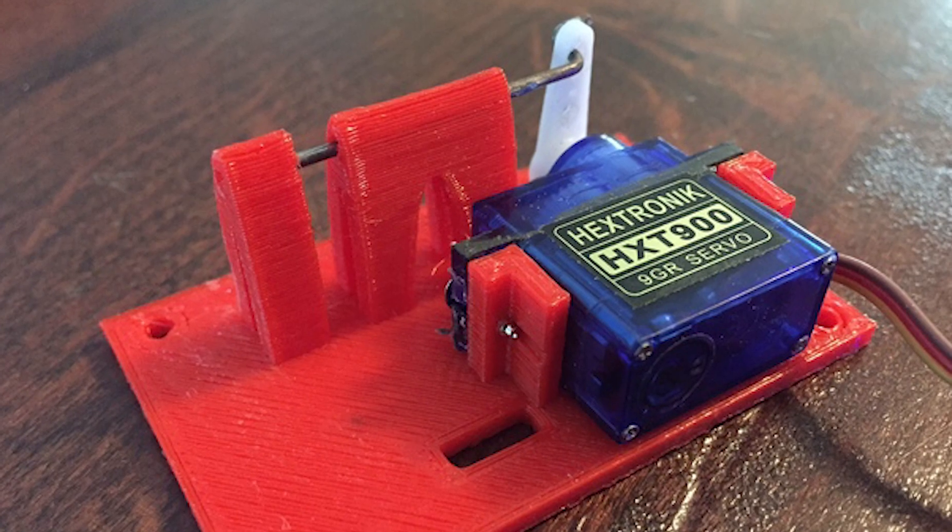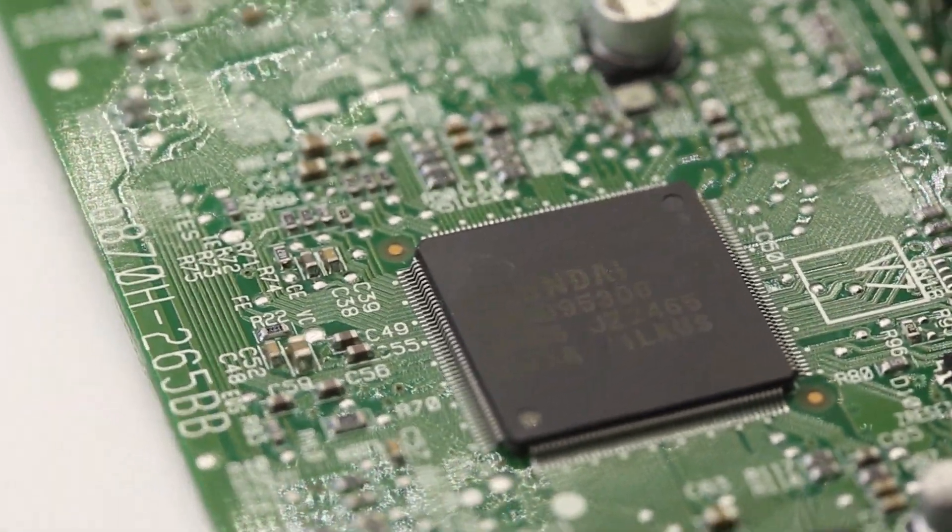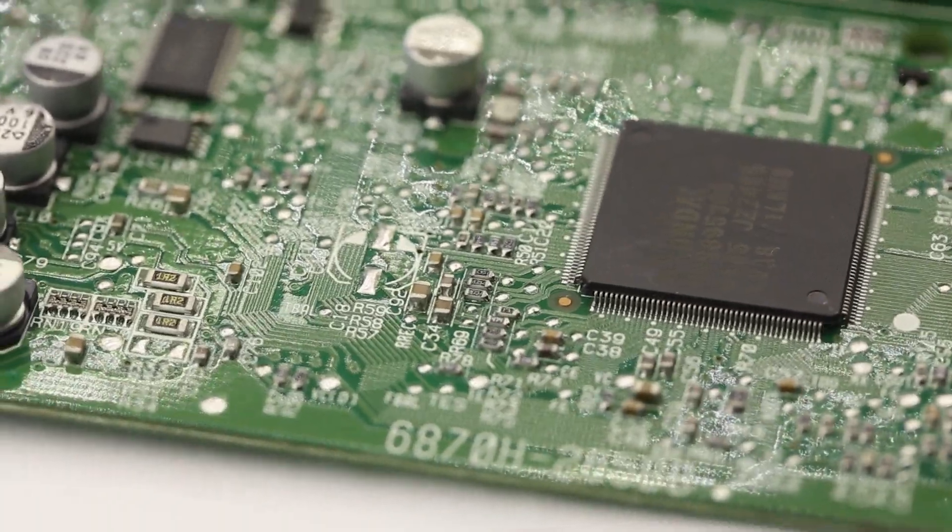For example, you can use it for a dropping mechanism on your drone, or you can really do almost anything you can think of. If you want to get fancy with it, you can add a Raspberry Pi or Arduino to your drone and make it fully autonomous.